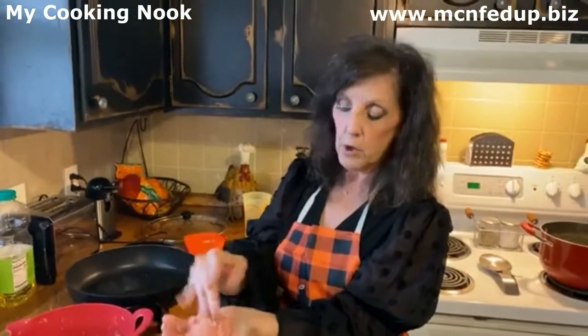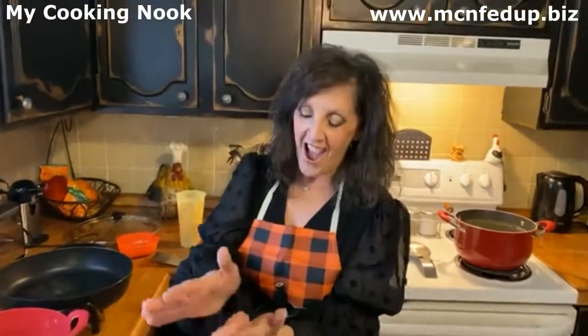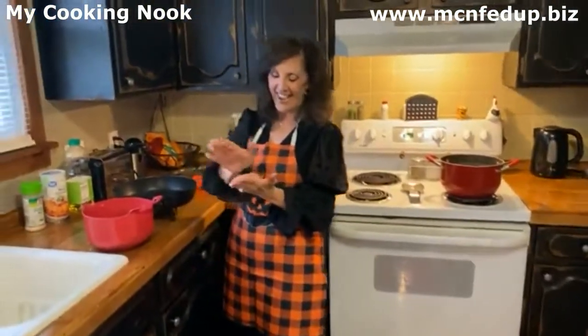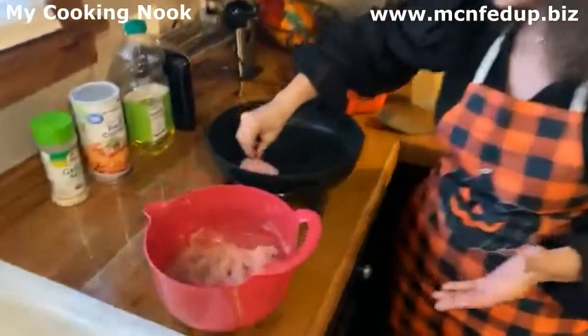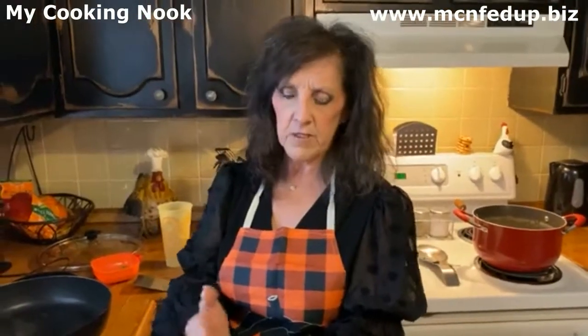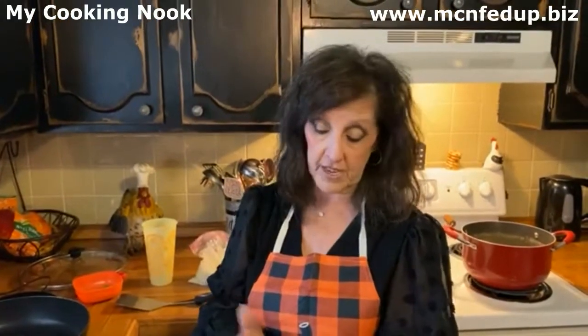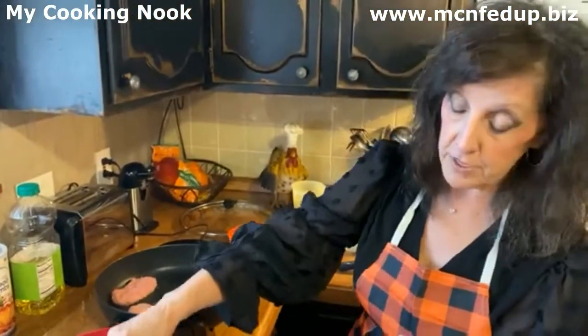I'm going to take about a palmful and shape it like a mummy. Here's the shape of my first mummy — that is all I'm doing. We're just going to cook up the little meat loaves. Keep them about the same size — a good palm for something like this, because this is lunch. For dinner you can make them a little bigger. For lunch, you don't want to make people so stuffed they can't go back to work. We're going to do the smaller loaves for lunch. You guys are going to think it's the cutest thing when you see what I do with these mini mummy meat loaves!